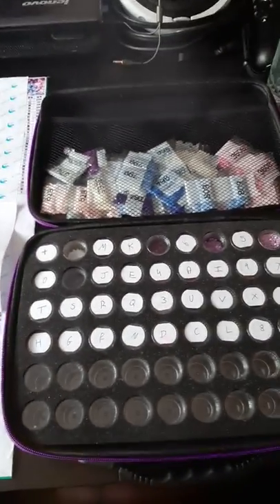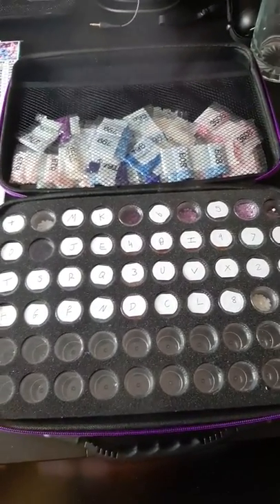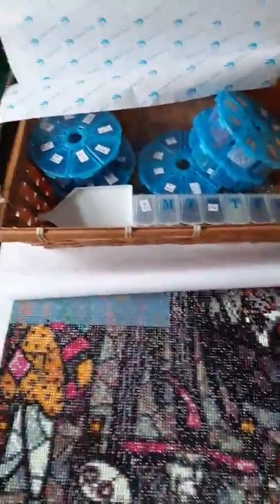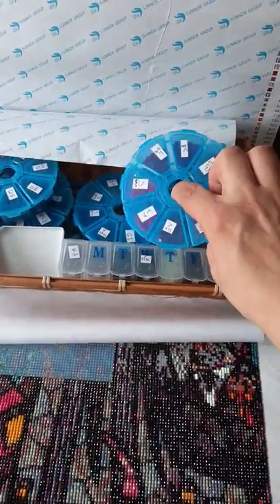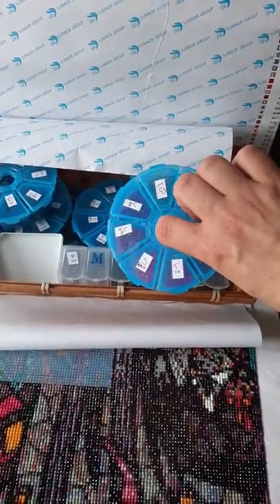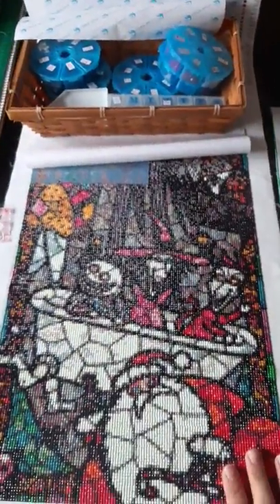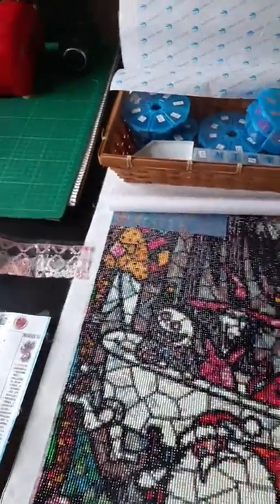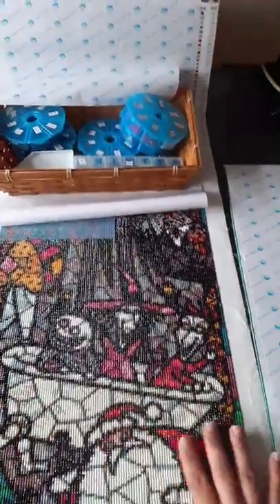For her birthday I got her this case so that she could fold all her diamond art in for the Stitch and Angel one. Now with this one she's using this system here — she's got a whole load of these wee blue tubs and she's numbered all the tubs with the stuff. The reason I'm showing you this is because I was really, really intrigued by this. She just finished off this part and I thought it was absolutely beautiful.